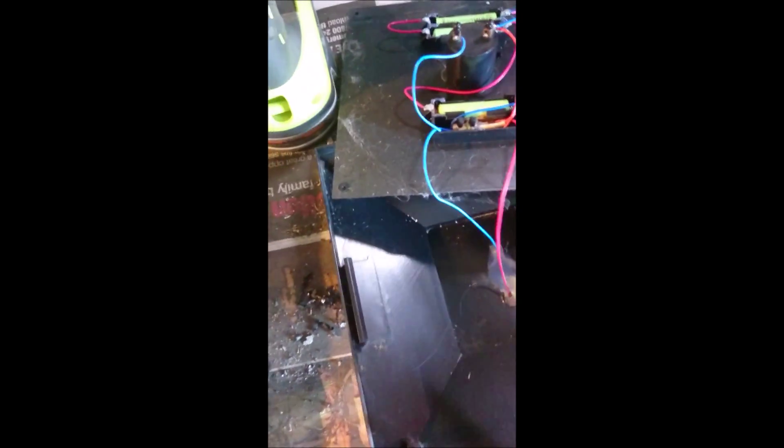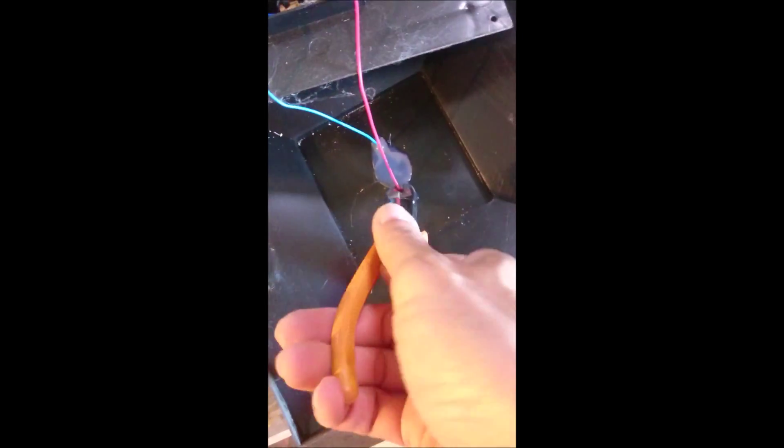Open it up, take off the screws. When you open it up there will be some batteries and cables in there. This lamp needs three batteries. What I'm going to do is cut off all these wires.